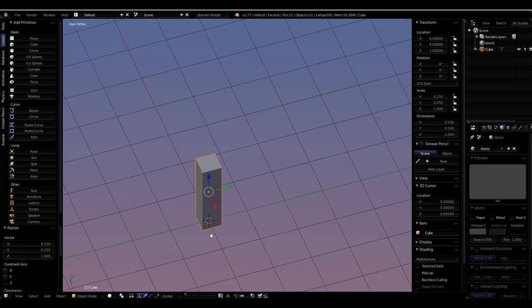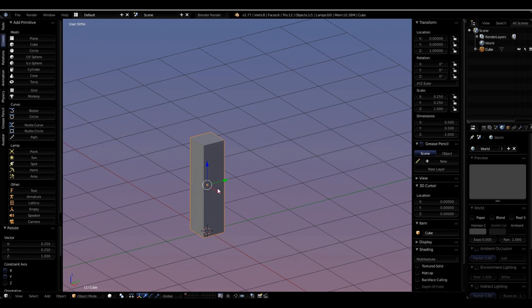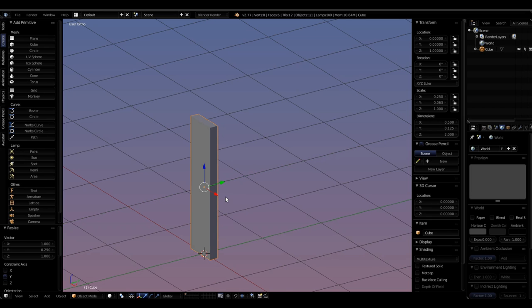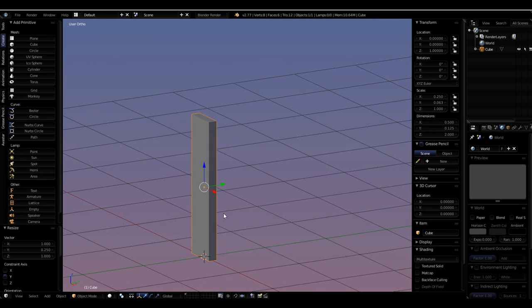Now I've got a plank that is half a meter in each dimension side to side and front to back. But it's still too long from front to back, so I'm going to scale it again to 25% of its current size: S, Y, 0.25, Enter. Now I have what I think is a good size for my board.